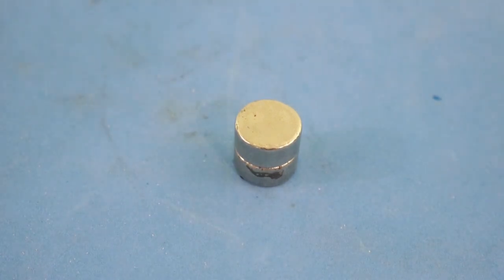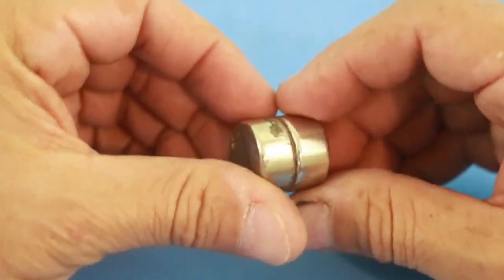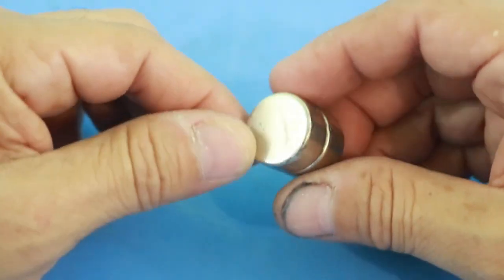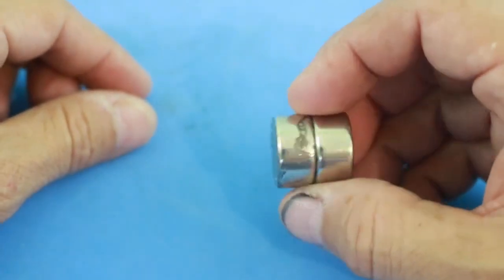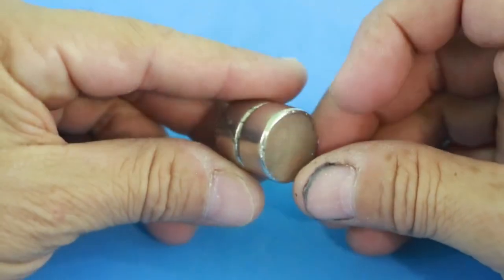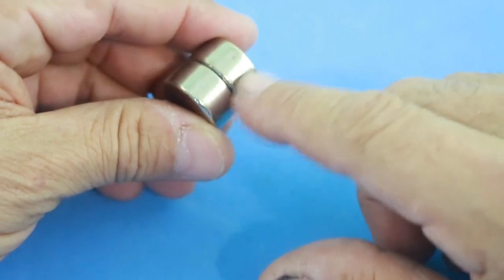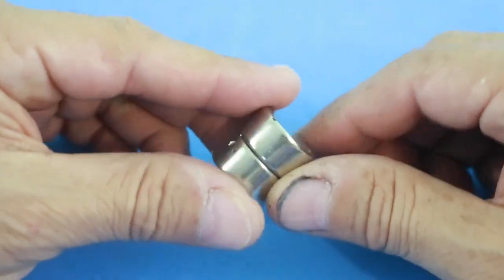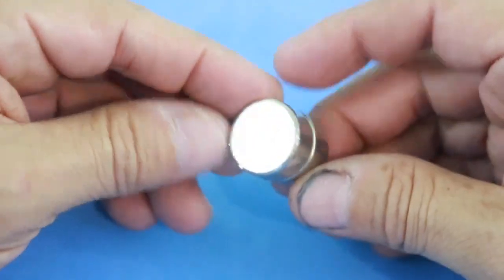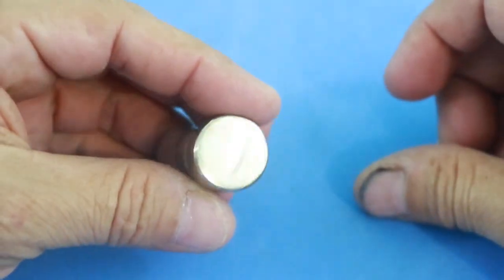We need a few things in order to make our Faraday lamp, but the most important item is the magnet. We need a cylindrical magnet and it must be very powerful, because a strong magnetic field will generate a higher voltage from our coil. I am using two neodymium magnets, about one centimeter each in length — two centimeters total — and two centimeters in diameter. They are grade N32, not the most powerful but enough to make our lamp work.